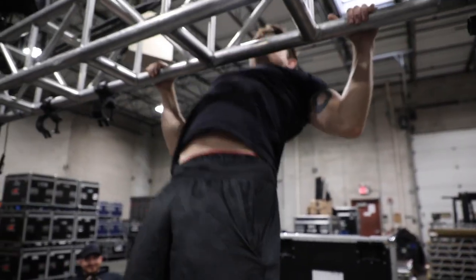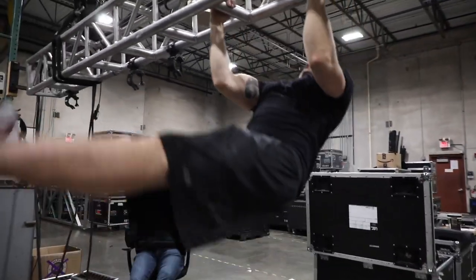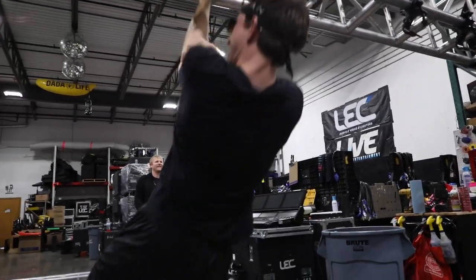We're gonna move on to back. For this, it's gonna be very simple. We're just gonna do some pull-ups. Feeling extra ballsy? Go this way. One arm.